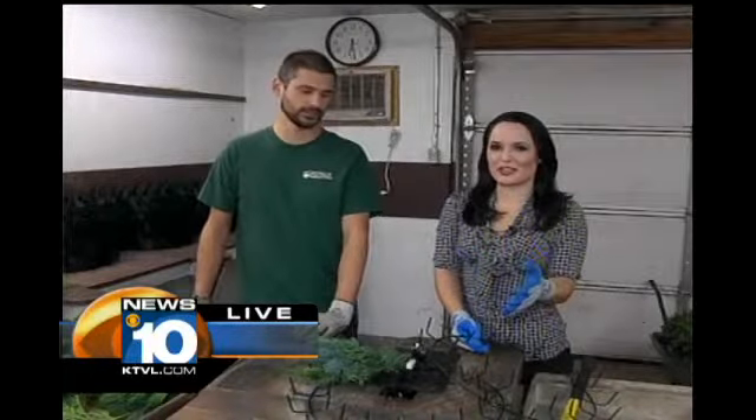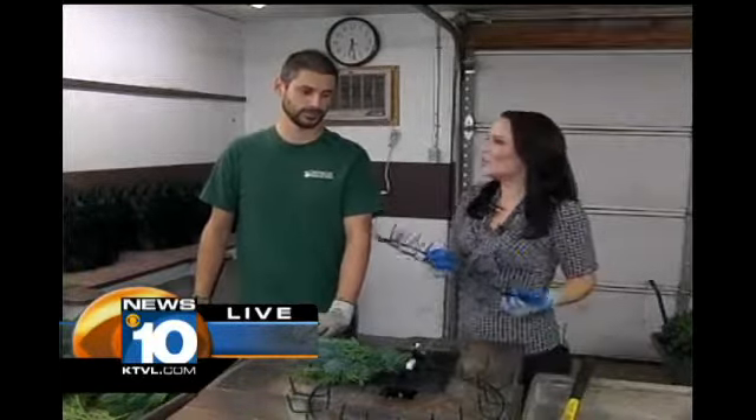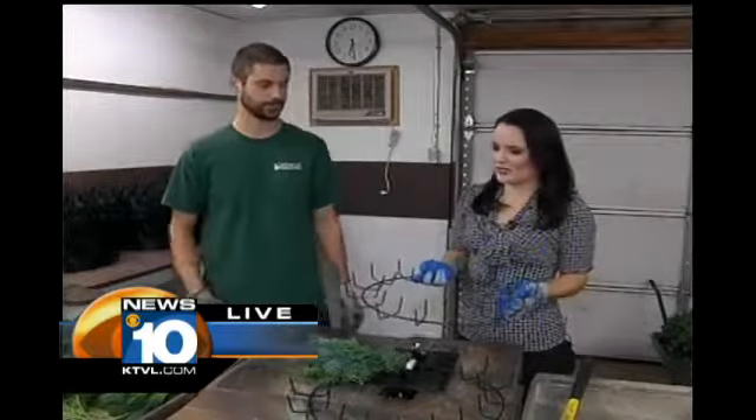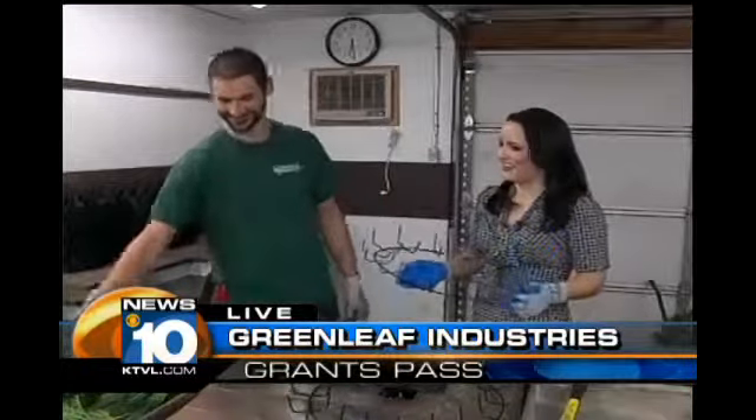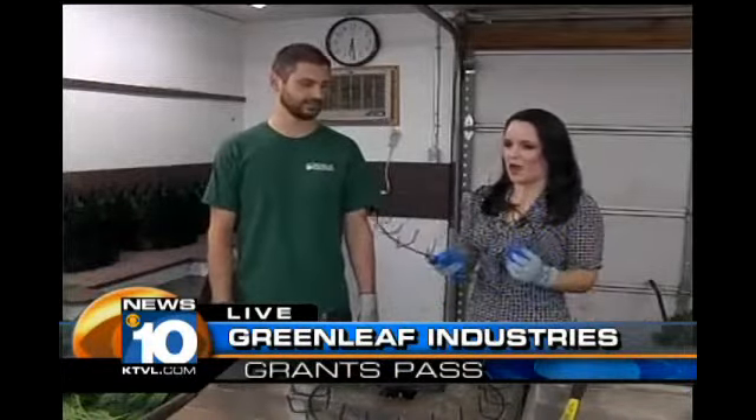Good morning, everyone. I am here at Greenleaf Industries in Grants Pass with Nick Smith, and we are making Christmas wreaths this morning. So all of the boughs are separated, and the next step is basically to put them on a wire wreath like this, correct? So how is that done right here?